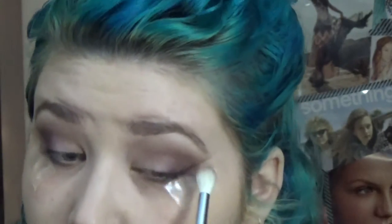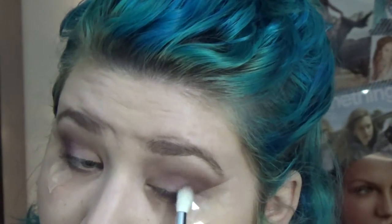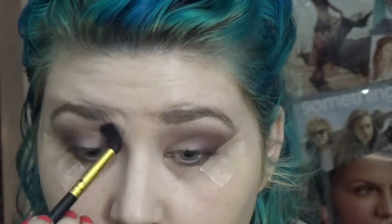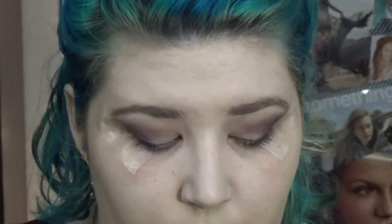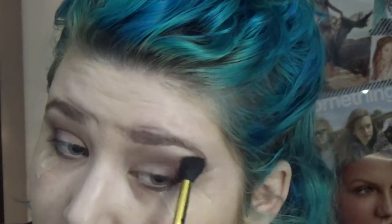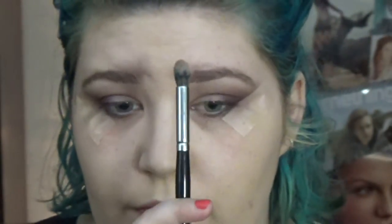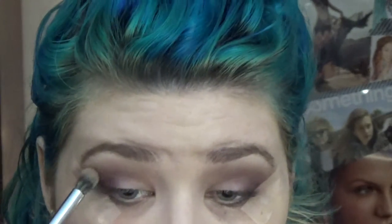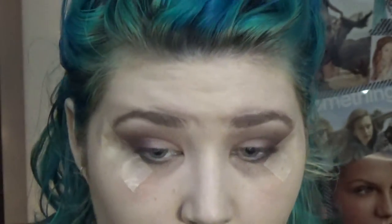Just take your time with this and get it to what you want it to look like. Then I went back into that pinky shade with that fluffy brush, not as precisely, just kind of blending out those lines on both sides. Then I did the same thing as before with a little denser brush — took that gray neutral color and just intensified that crease line.